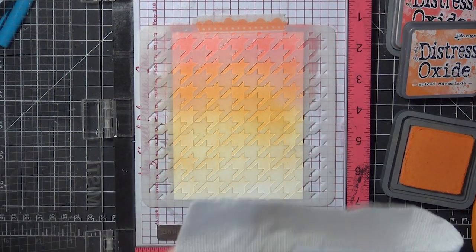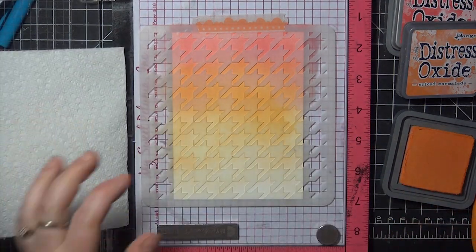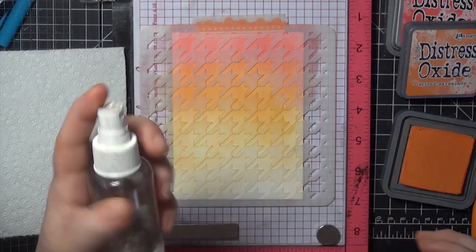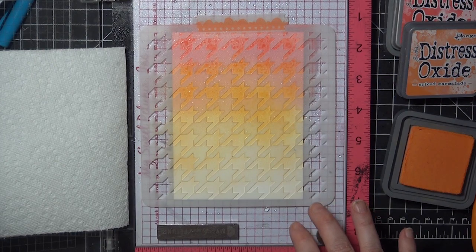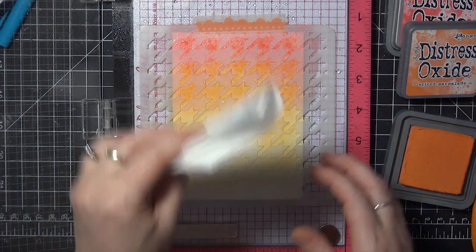I'm going to flip my stencil back down into place and get a paper towel ready. The next step is to lightly mist water into the upper area of the card where we did the ink blending before, and then blot through the stencil to lift the reactivated ink away — you don't want too much water there because it will seep under the stencil.